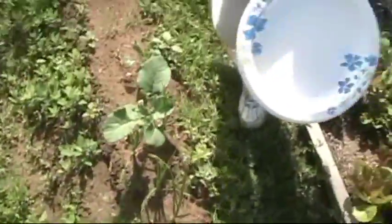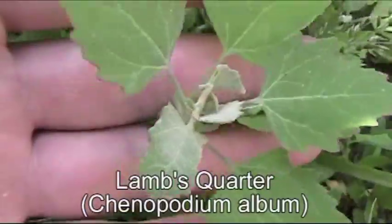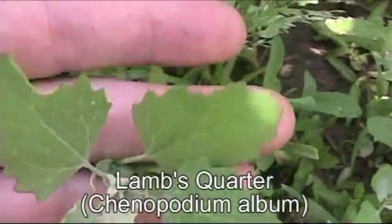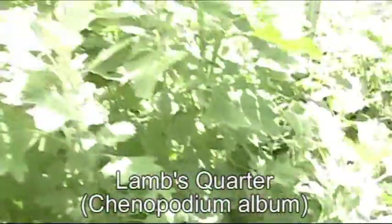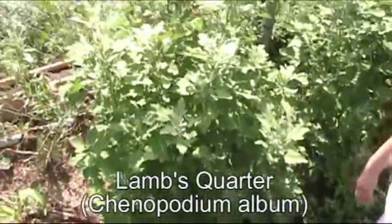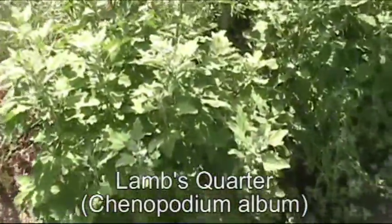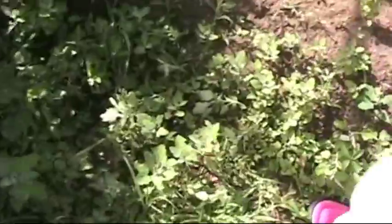Careful not to step on onions and broccoli there. Now down here, I showed you last year the lamb's quarter. There's a couple young ones. Here's some more of the mature ones that I've kind of let grow — they've gotten tall. They're probably a little far along to use too much for a salad, but we can use some of these little guys.